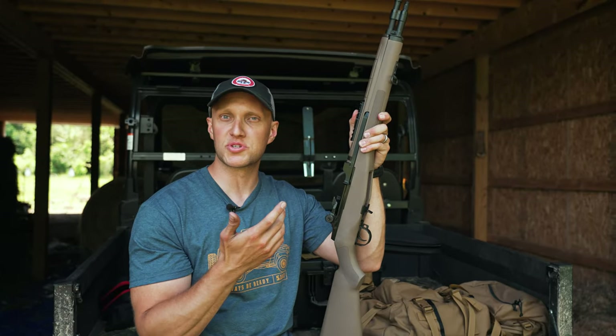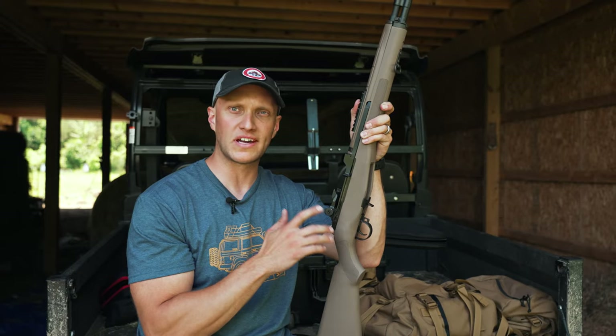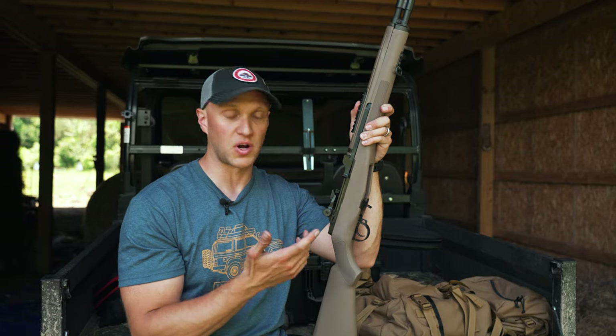In addition to that, they have a nice muzzle brake or compensator on the end there which helps this rifle shoot a little flatter and will really help out with recoil for faster follow-up shots.